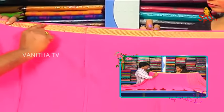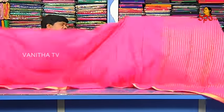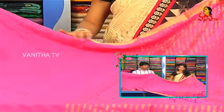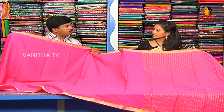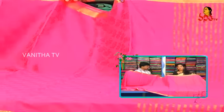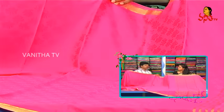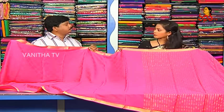We use a small jari, small body. We also use an emboss design and two-side border. Binni silk is a lot of stress. We also have the same item — pure binni silk. We also have the same cost for 760 rupees. We have the same price in the pure binni silk.